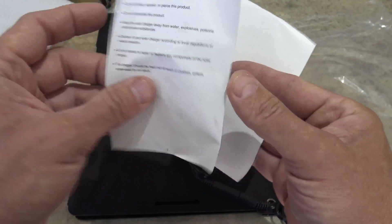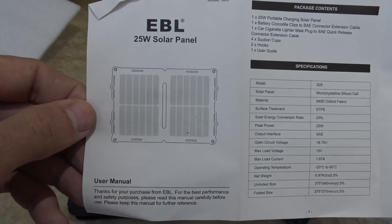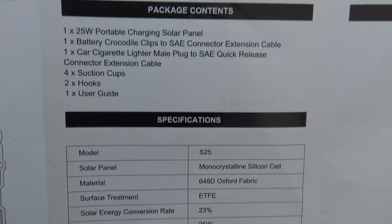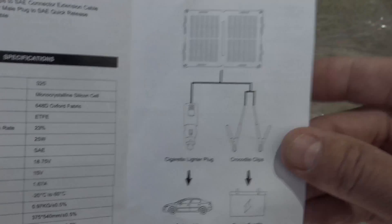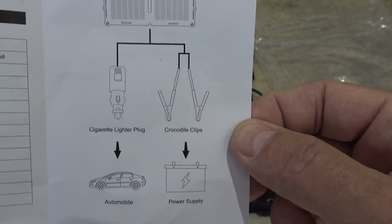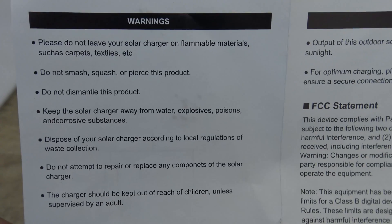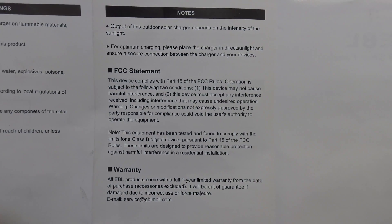Here's a look at the user manual — it's a very basic user manual. Feel free to pause your screen. There's a packing list of what comes included, some specifications of the unit, a diagram talking about the operation of this panel and some uses, some warnings to look out for, and lastly some notes and an FCC statement.